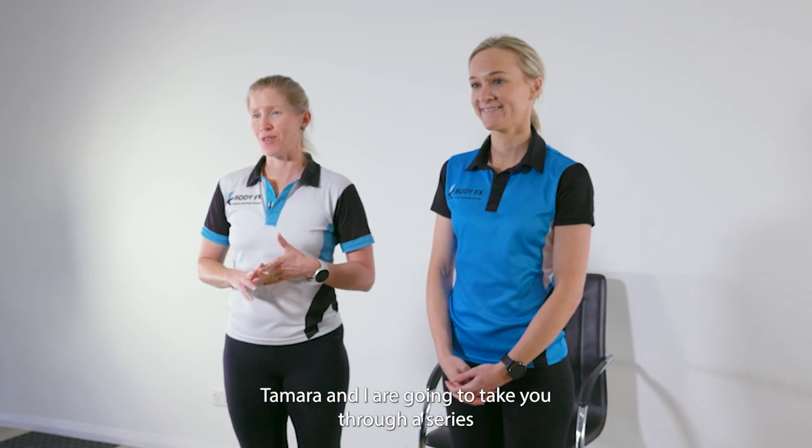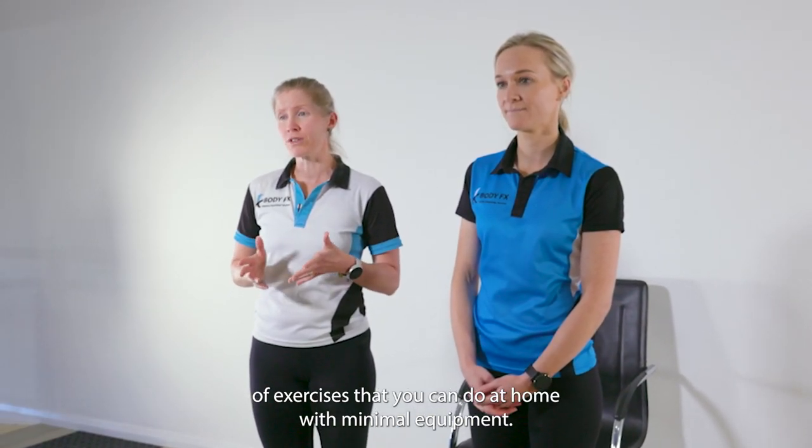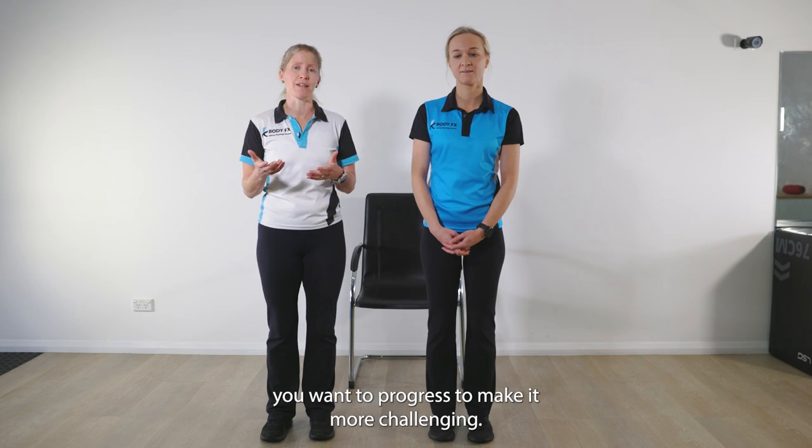Tamara and I are going to take you through a series of exercises that you can do at home with minimal equipment. We will show two different levels in case the first option you want to progress to make it more challenging.